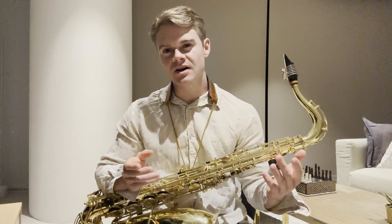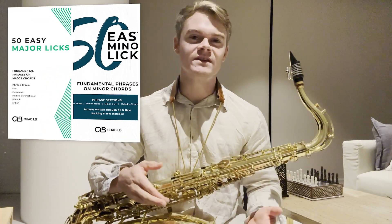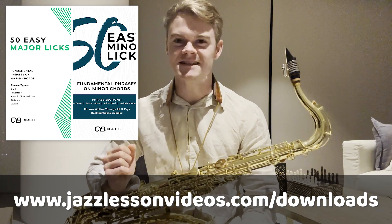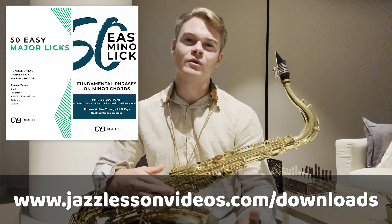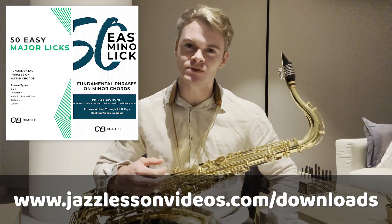We've looked at different phrases and covered several hacks for both major and minor 2-5-1s. Now let's dive into simple ways we can approach one-chord vamps. Remember you can find deep dives on all of these concepts in Chad LB's Easy Licks Combo Package — having a resource like this will mean you can practice and refine these concepts by continually adding phrases to your vocabulary.